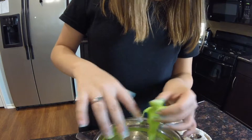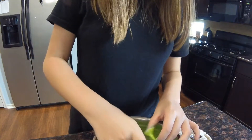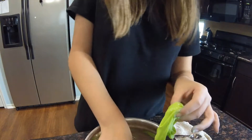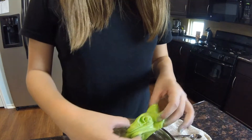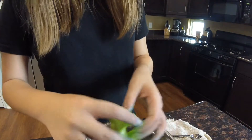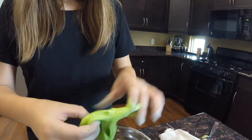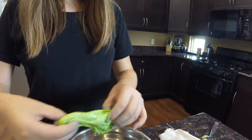I like to use borax because it works better than Optifree. Optifree contact solution is more expensive. I like to go on the cheap side to make my slime. And once you get the texture you want it to be, then you're done.